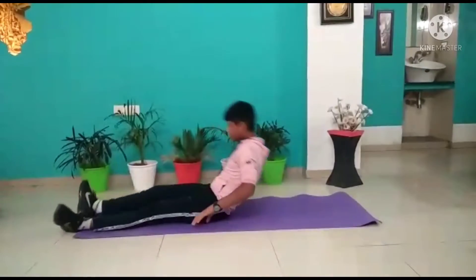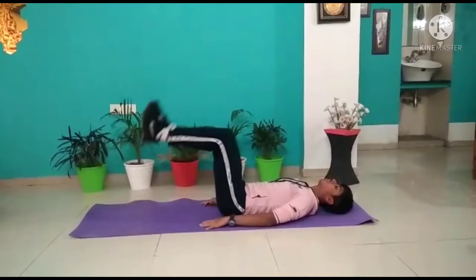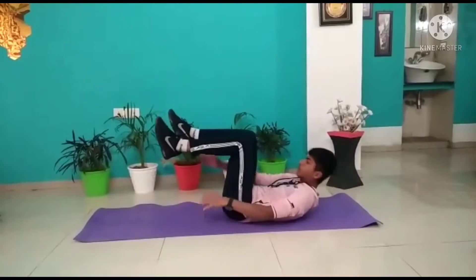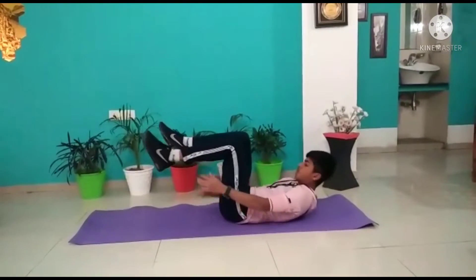Now the second type of workout is this. In this workout also we have to bend our legs. You have to do it like this. 1, 2, 3, 4, 5.